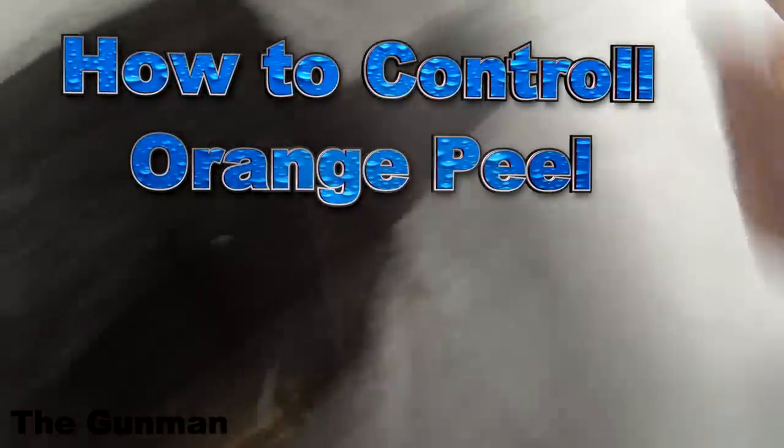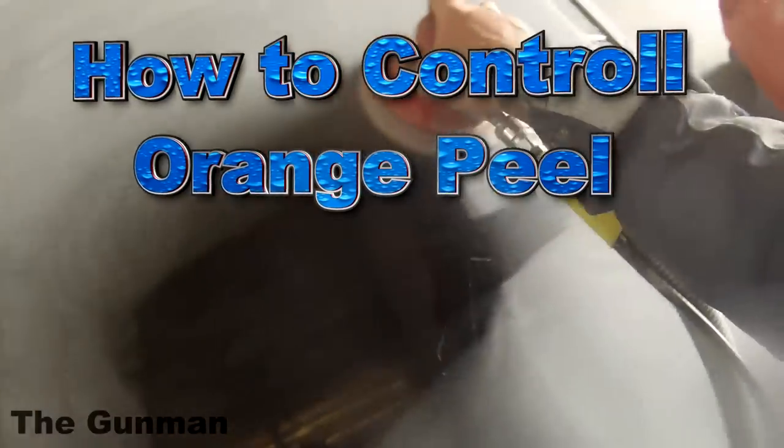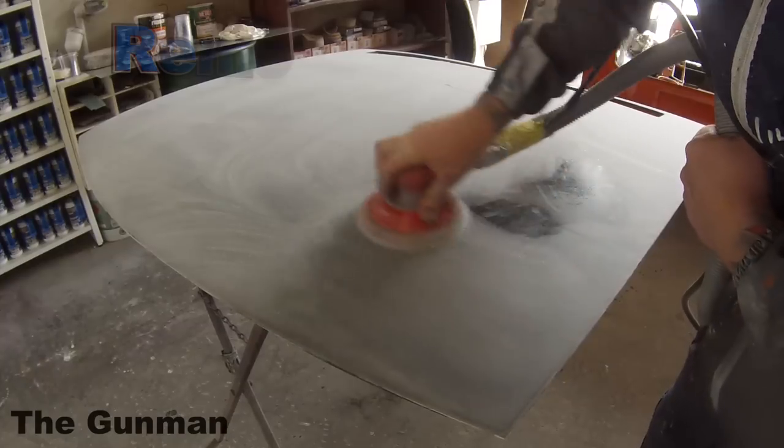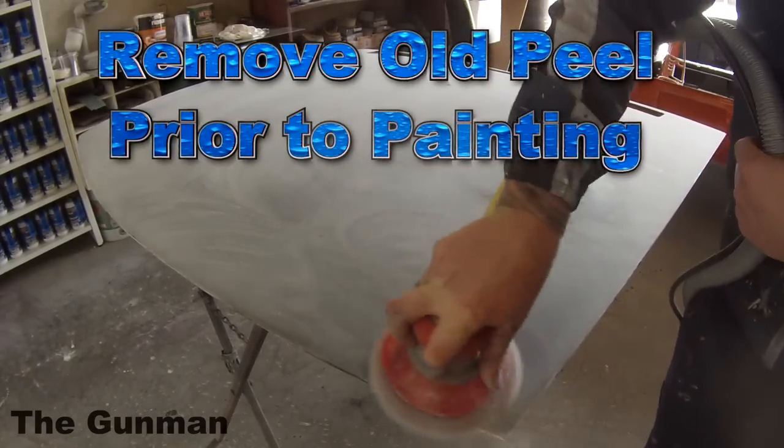Welcome to this episode of the Gunman. This video is dedicated to teaching you how to stop orange peel, or at least control the kind of orange peel you're going to get, to help you replicate OEM finishes.